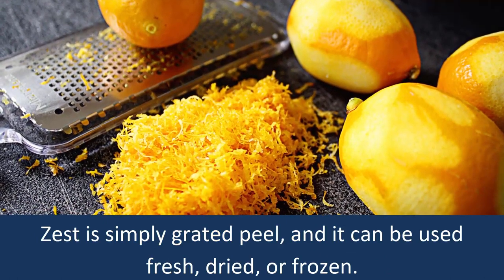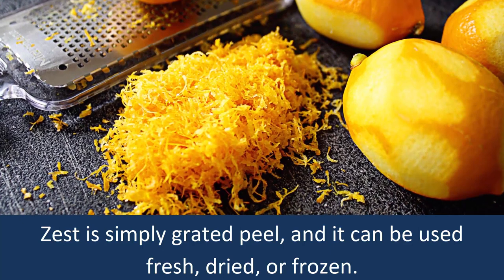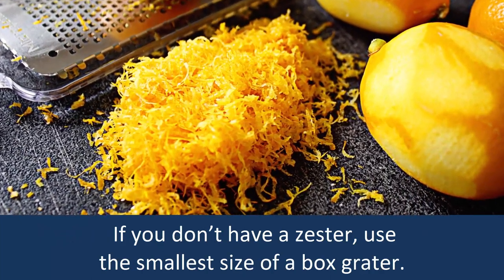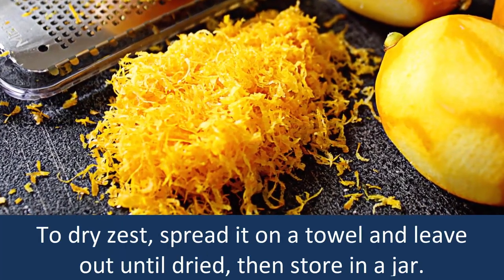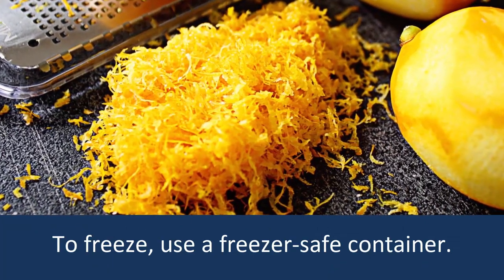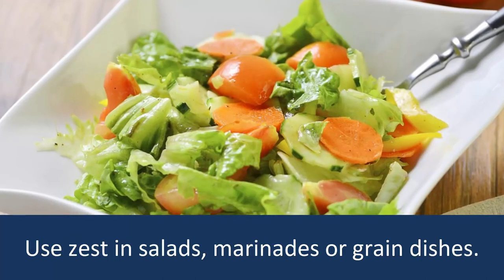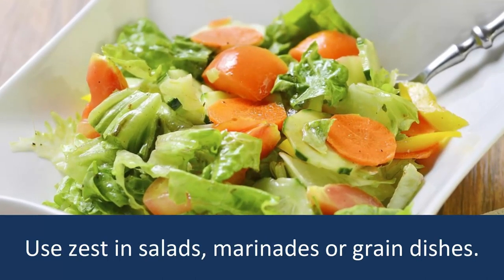Number 3: Lemon Zest. Zest is simply grated peel and it can be used fresh, dried, or frozen. If you don't have a zester, use the smallest size of a box grater. To dry zest, spread it on a towel and leave out until dried, then store it in a jar. To freeze, use a freezer-safe container. Use zest in salads, marinades, baked goods, grain dishes, etc.